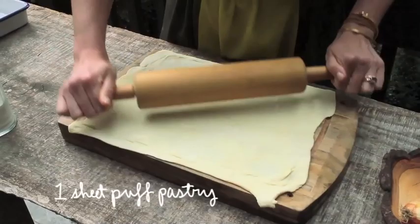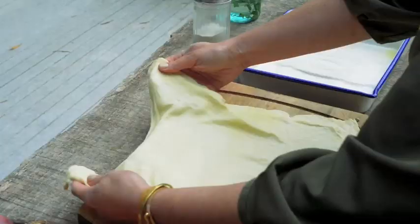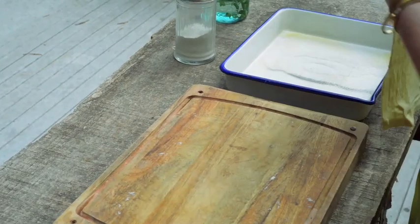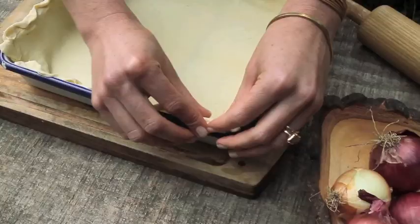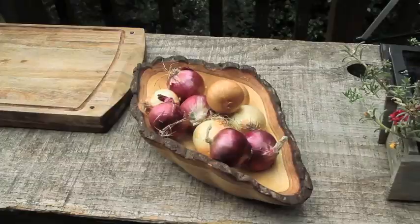I'm starting with a piece of pre-made, store-bought puff pastry and I'm just rolling it out to get it a little bit larger to fit in my dish. Crimp up the edges a bit if you like.